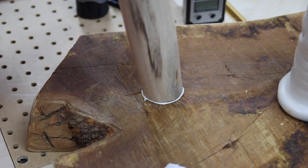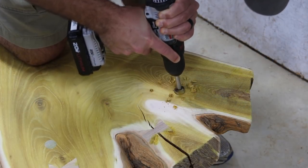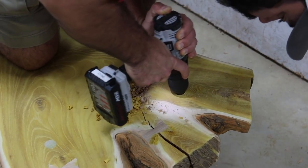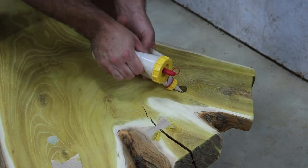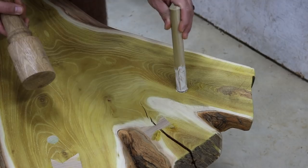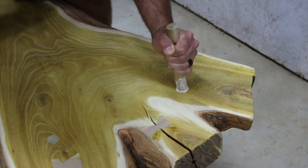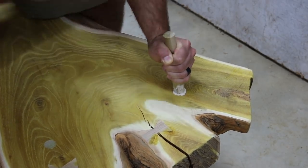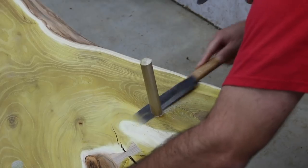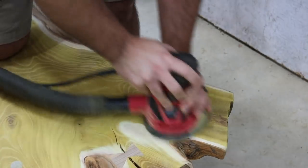Now from the top of the slab I drilled down into each leg — you can tell when you hit the leg by the different color chips coming out. I drove a dowel from the top down through the slab and into the top of each leg, which creates essentially a stepped tenon. Once the glue cures it should be extremely strong, and I don't expect any issues with the legs coming loose. When everything was sanded out nice and flush, it all looked great.